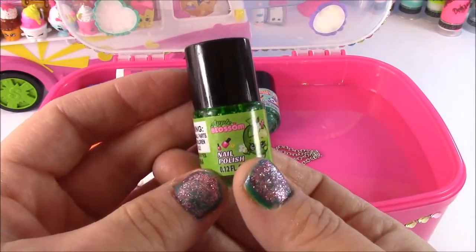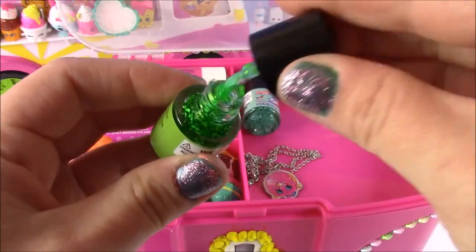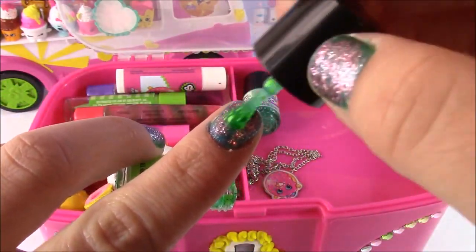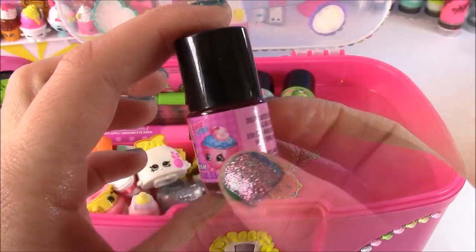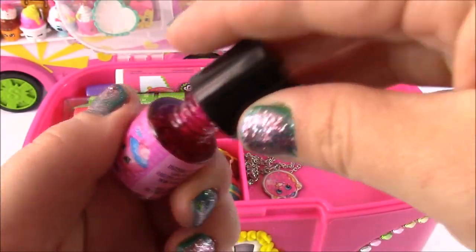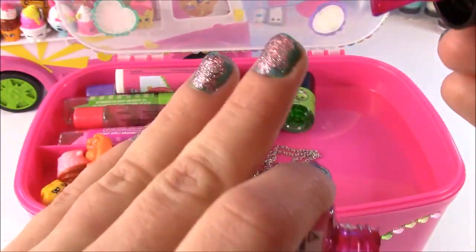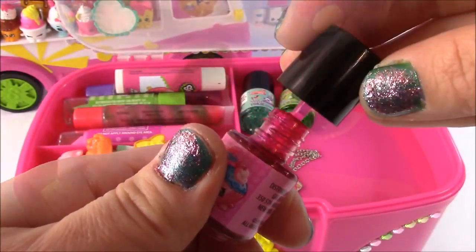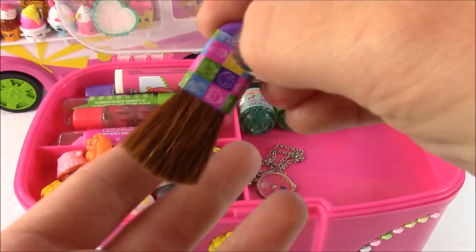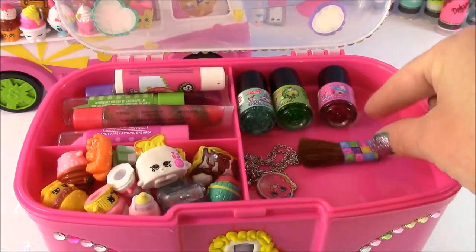We also have Apple Blossom nail polish — this is also glittery. It's kind of like a neon green glitter; it just makes like little confetti marks on the nail. Our third Shopkins nail polish is Cupcake Chic, and it's got tons of glitter as well. This one is really pretty — it's kind of like a reddish pink with tons of those little confetti flakes; they look like little snowflakes. I'm definitely going to have to try these when I don't have nail polish on. And there is the last piece for a Shopkins caboodle — it is a Shopkins cosmetic brush. So cute! You can put your blush on, you can put some glitter on. It fits perfectly in this set.